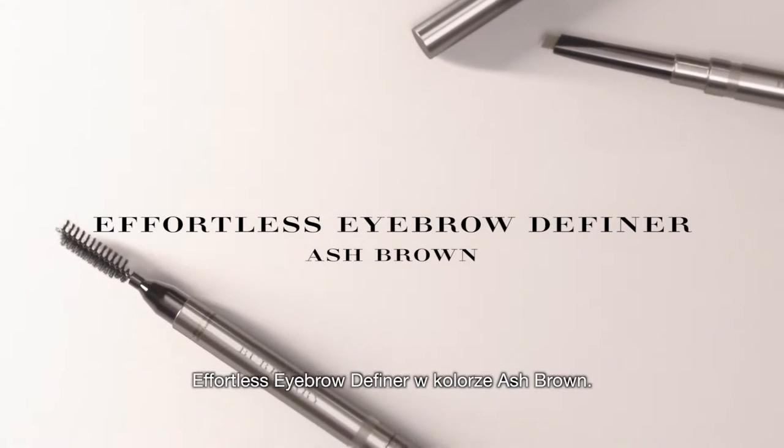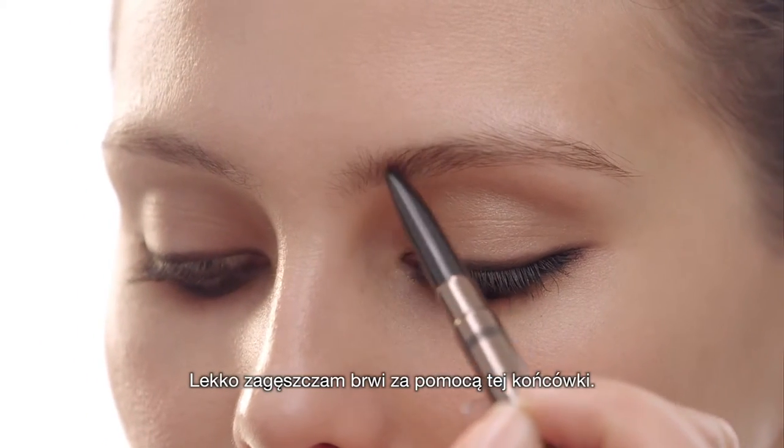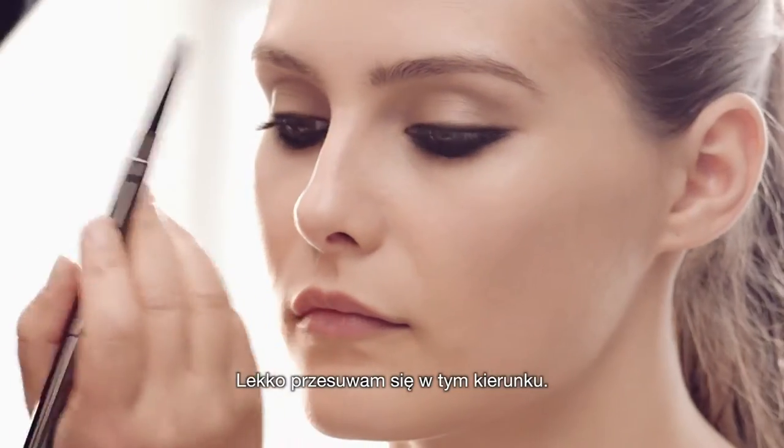I'm going to use the Effortless Eyebrow Definer in Ash Brown. I'm going to just take it and make the shadow bigger — and that's easy. You use this side of the tip and you just drag it across.